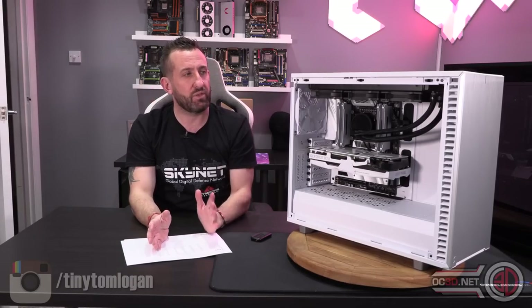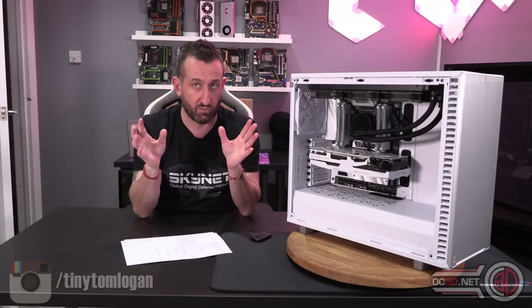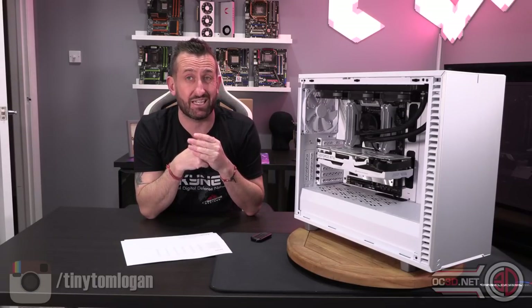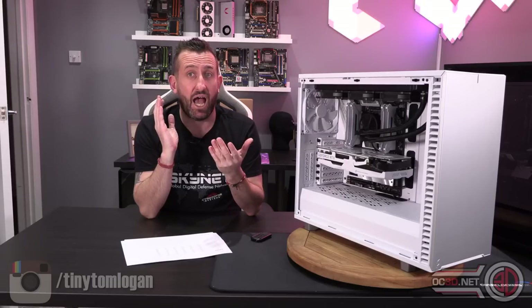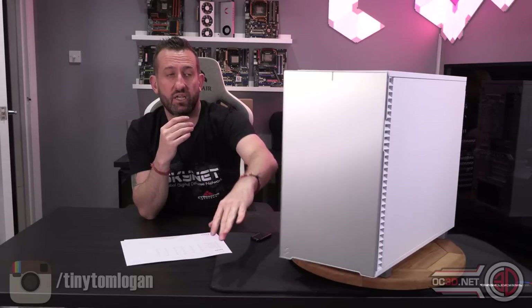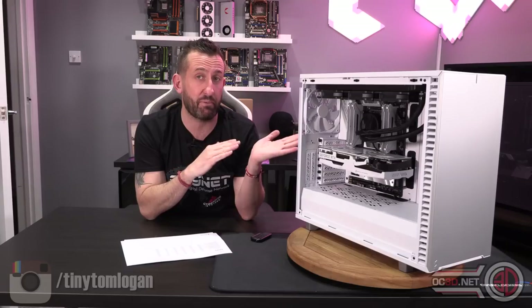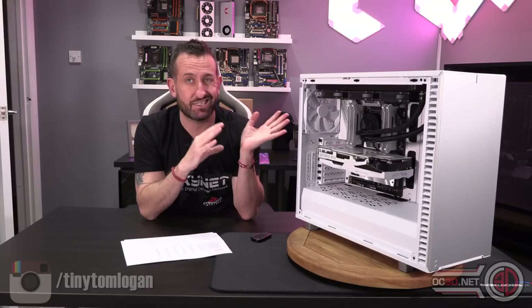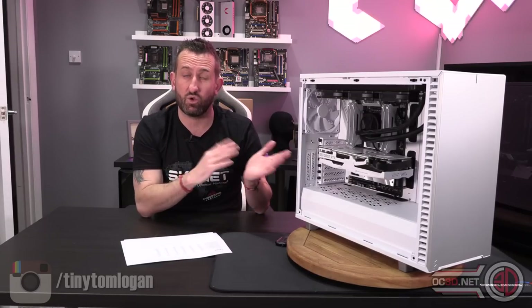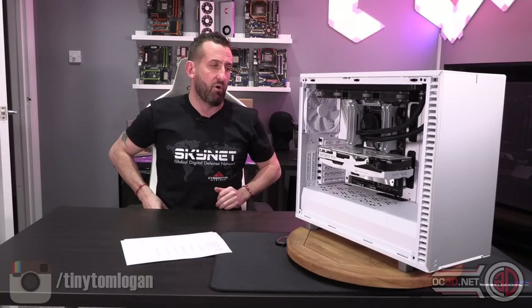The results: for CPU-specific testing it came out towards the top of the pack — certainly wasn't the hottest. For the GPU, because of the extra room in the front there was plenty of room for the GPU to breathe and it did really well. The Vector didn't do that well with its thermals due to restriction at the front, so whatever they've done here with the fan combination has made a dramatic difference. This case layout definitely favours GPU thermals that little bit more.